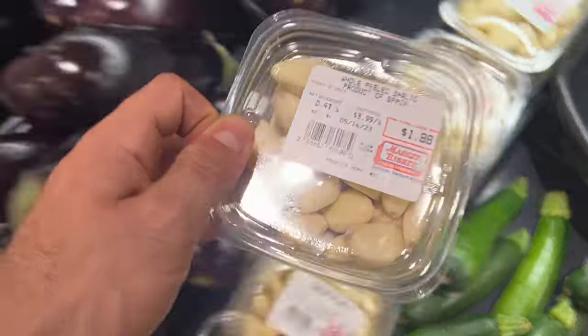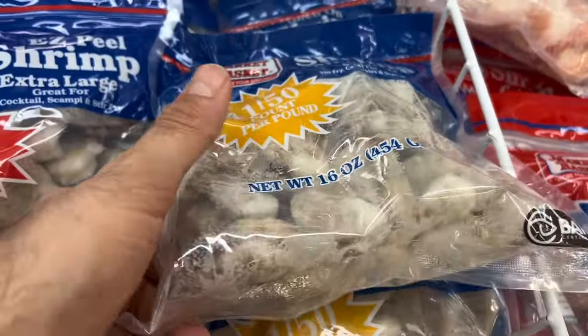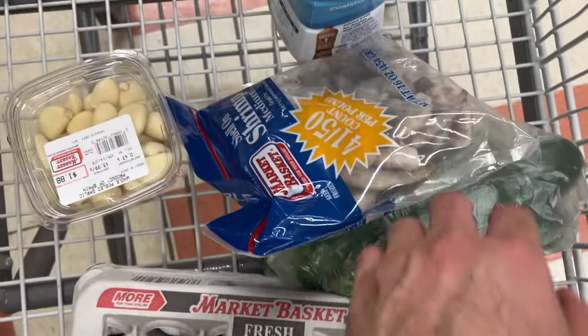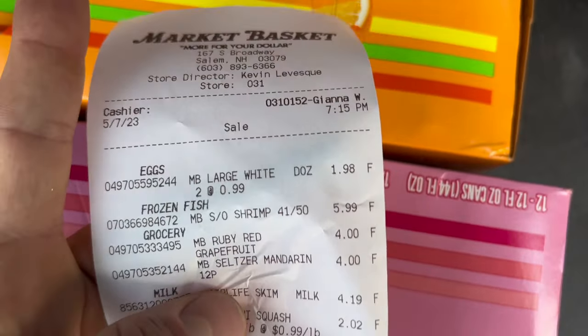Now we go to the supermarket to buy food — not for me, but for my fish. I literally buy food at the supermarket specifically for my fish. $5.99 for 16-ounce shrimp. We also got two dozen eggs, zucchini, shrimp, and garlic. This milk is for me — I like milk. I didn't even realize two dozen eggs was $2. With how expensive my mortgage bill is, I might just start an all-egg diet — three dozen eggs a day, $3 of food a day. Could you survive on an all-egg diet? Let me know.